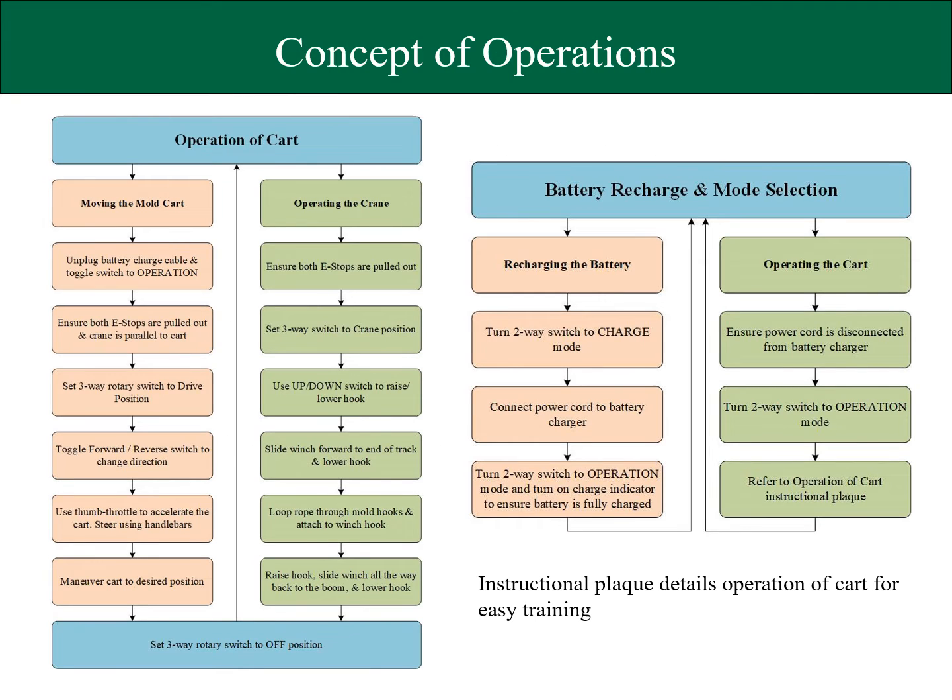Here is our concept of operations, which is summarized by this instructional plaque that details operation of the cart. As you can see, there are two plaques: one for main cart operation and one for recharging.